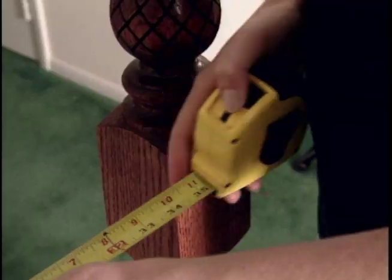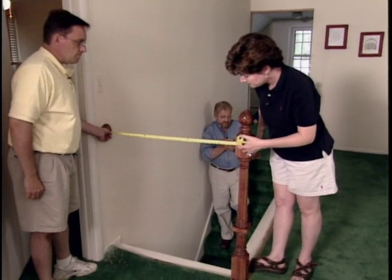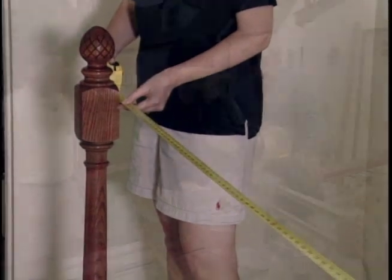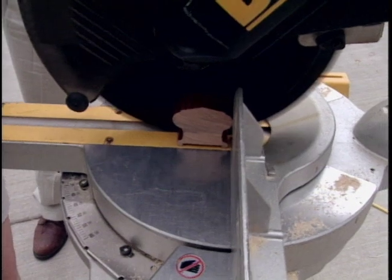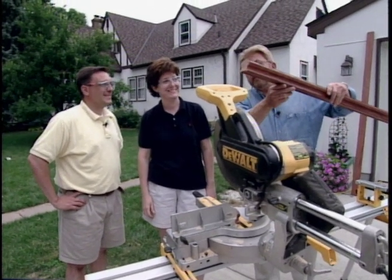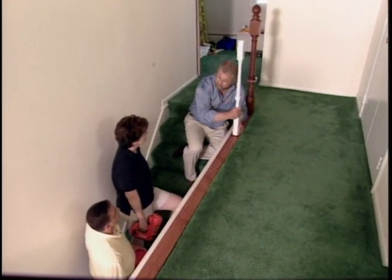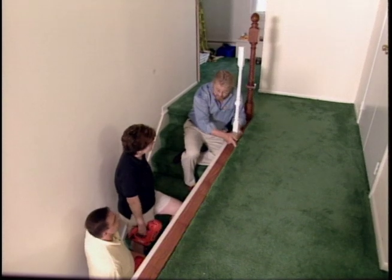Our railings need to be cut to length, so Steve and Stacy begin taking measurements — about 35 and a half inches for one section, about 105 for another. After recording our measurements, we move outside to start cutting. It's going to lay right in here like this, and what's going to happen is these balusters will eventually sit on top of this. Sometimes these would go right into a finished floor, but you don't have a finished floor here because of the carpet, so we're going to put this down instead.